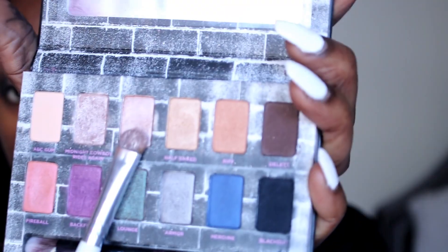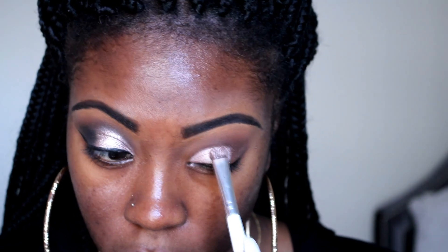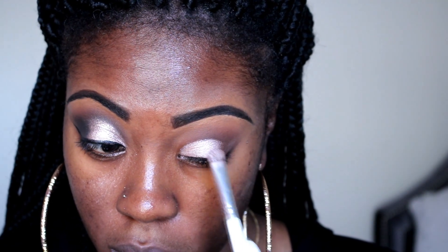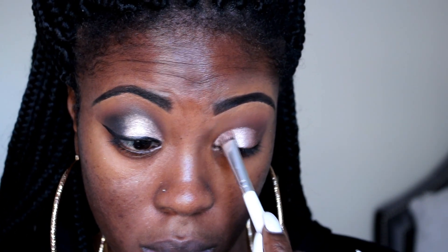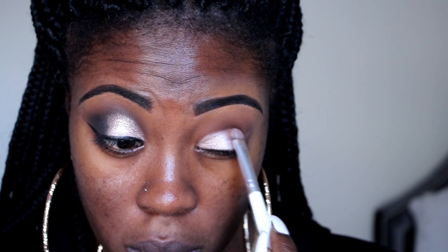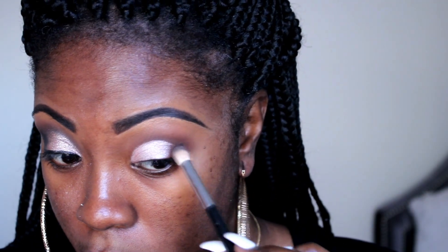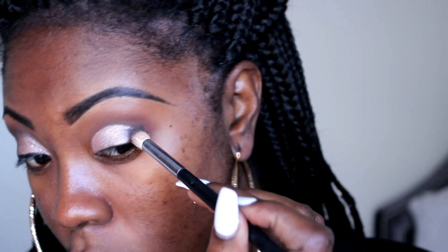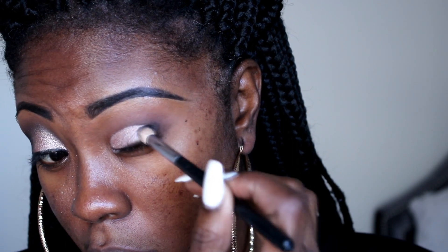Then I'm going to go back into that palette and take the color Baby and place it right on top of that same color I just used, to give it a little more color, a little more shine, a little more glitter. I love both colors so I decided to mix them. This is my Chanel brush — I'm going to put the name below — and I went back in to get the color Black Out to put in the corner of my eye to give a little smoky effect.